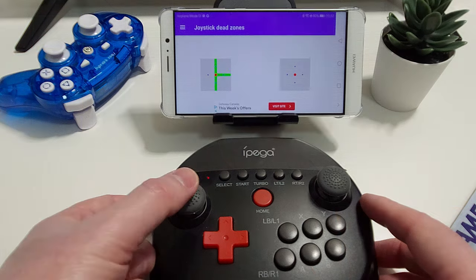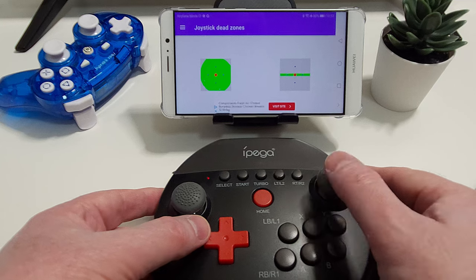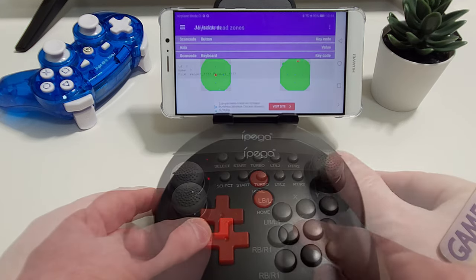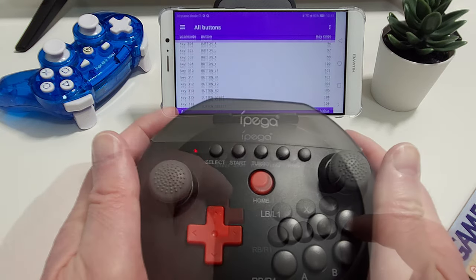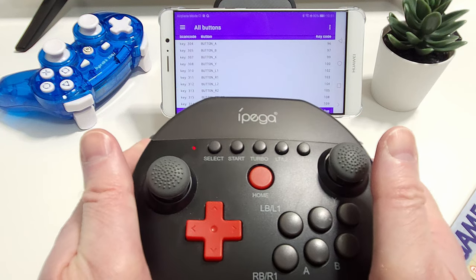The sticks felt nice and I'm pleased to say that they have L3 and R3 clicks as well. I ran the controller through gamepad tester and the sticks performed admirably with no dead zones — I was quite surprised by just how good they were. All the other buttons performed as you would expect, and as you would imagine from a low-cost product such as this, the triggers are digital rather than analog.